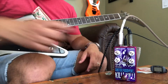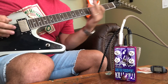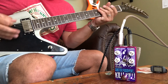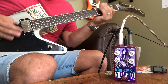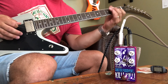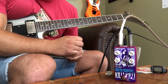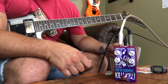Let's just crank the gain all the way. Back on the bridge. Very thick, very chunky. I'm on the clean channel and that sounds like a nice cranked tube amp.